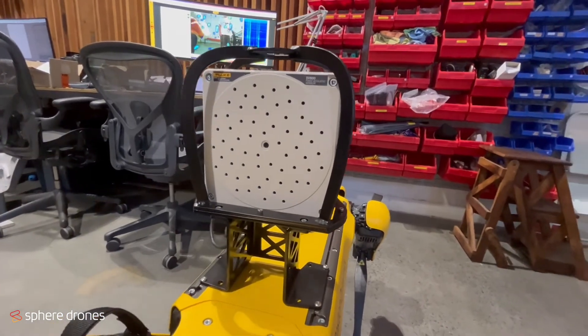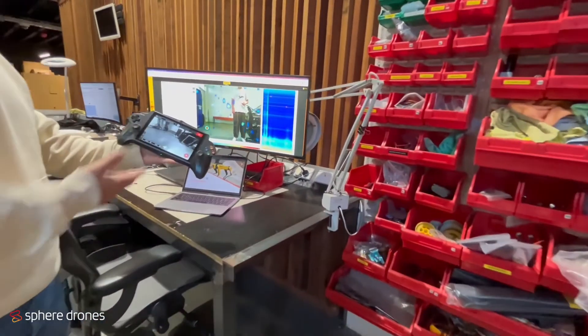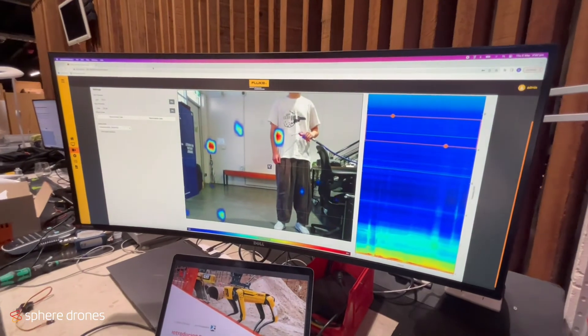It's pretty cool tech, and if you come over to the monitor over here that we've got set up — we've just got our usual Boston Dynamics controller, and over here is the Fluke user interface.